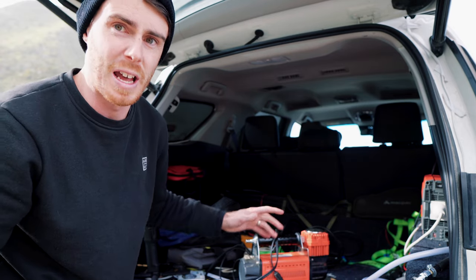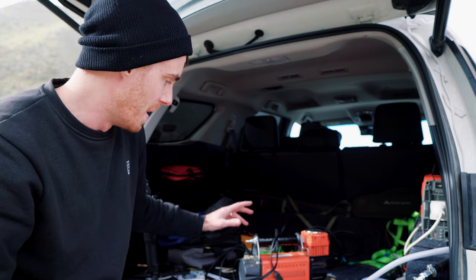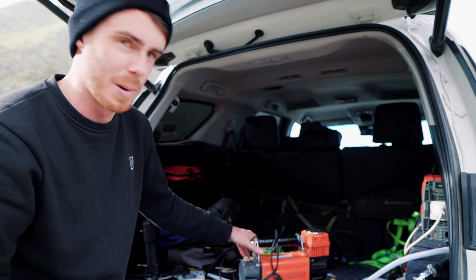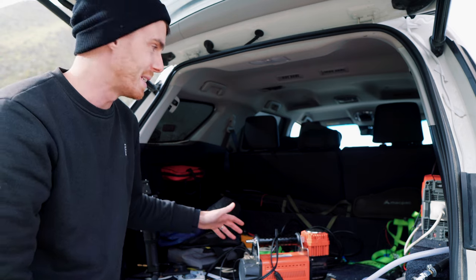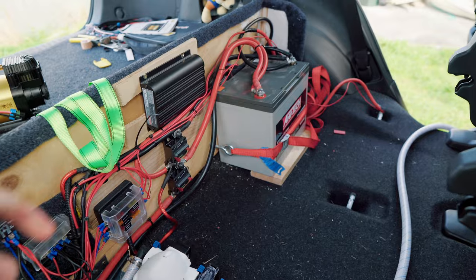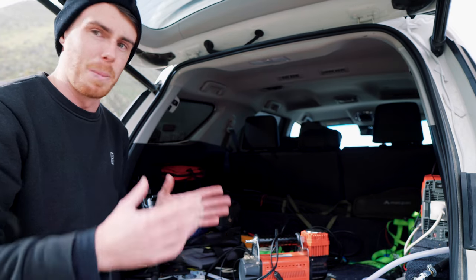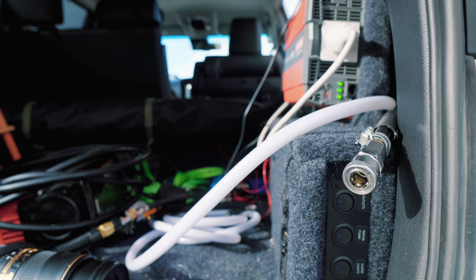One of the things that irks me about this style of compressor — what I've been running — is that it just floats around the boot. The bag it came with is long destroyed, it takes up room, and with this car I don't have a heap of space to play with. Down there I've got my deep cycle battery, DC-to-DC charger, and a water pump, but there's a perfect space there for a compressor, so I thought let's just fork out the money and buy something decent that I never have to think about again.